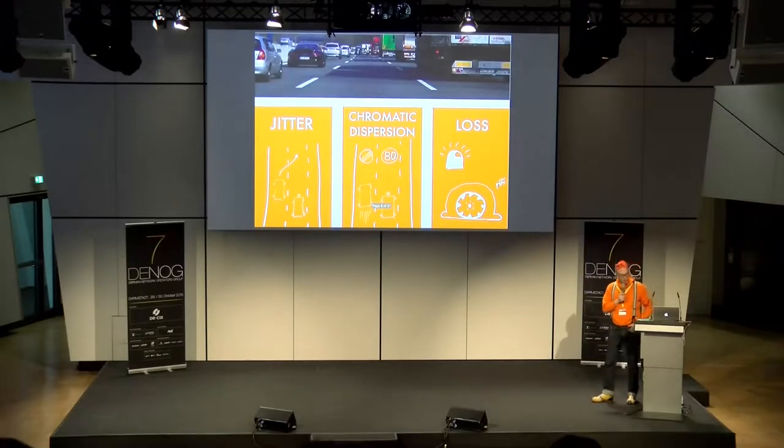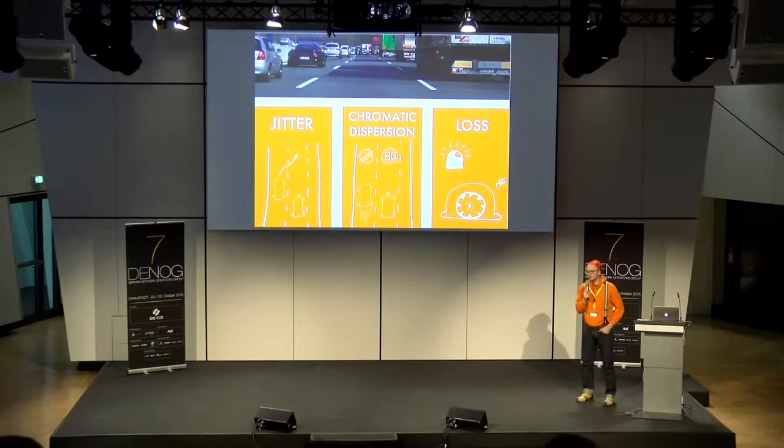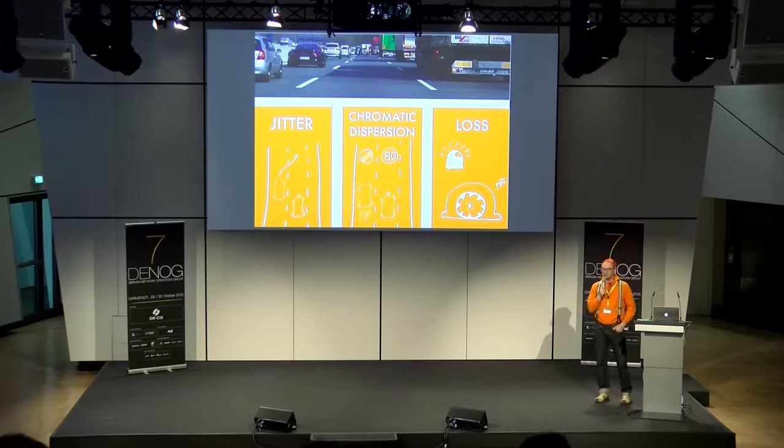Der dritte Punkt ist Loss, Attenuation oder Dämpfung. Die analoge Welt wäre: Wenn man zu schnell war und die Polizei lässt einem die Luft aus den Reifen — es geht noch zu fahren, aber es wird schwieriger. Für das Signal bedeutet das: Die Amplitude wird reduziert.